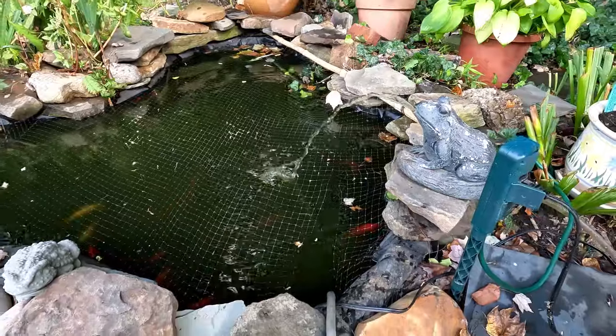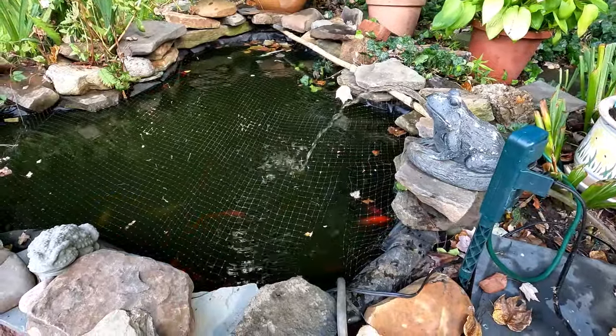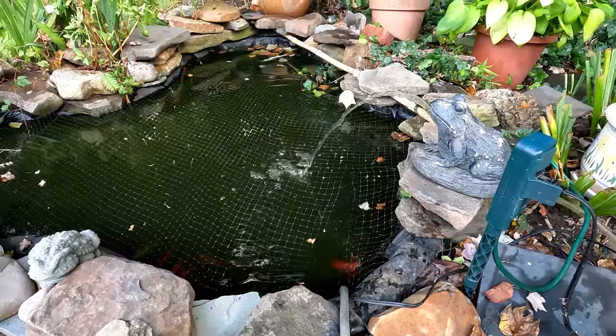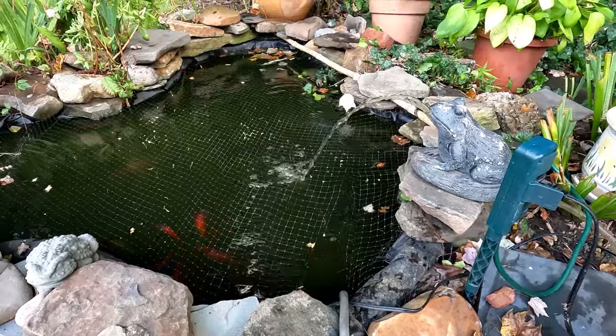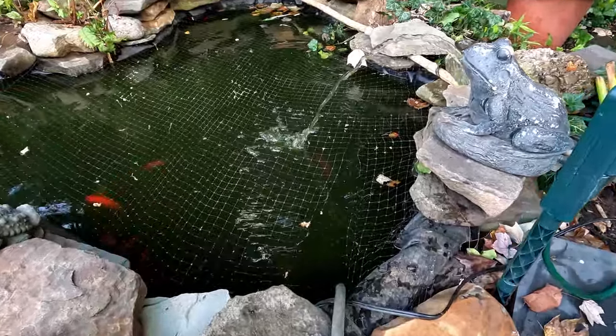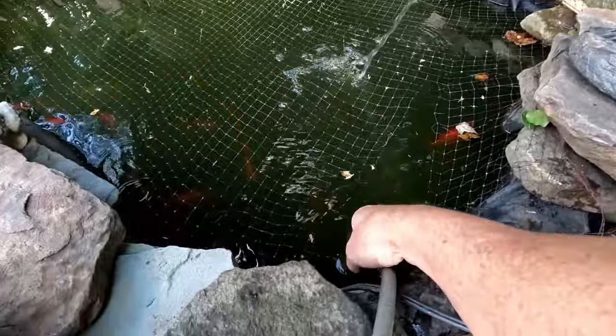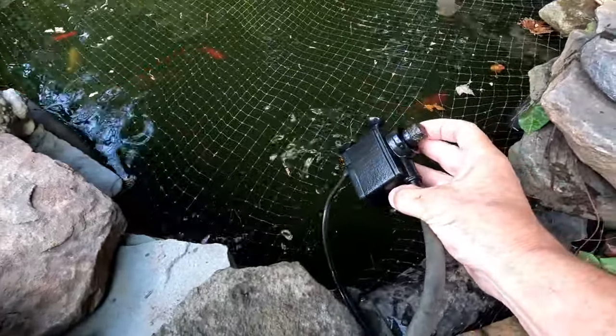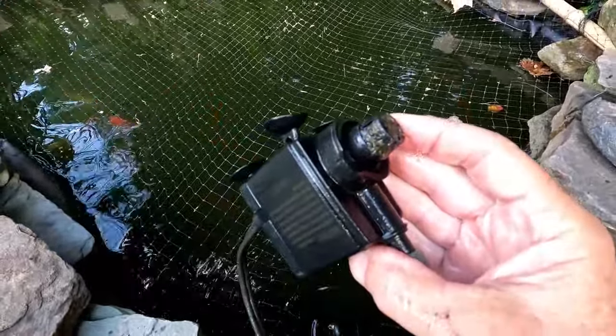The issue I have with this current setup is the pump doesn't have a filter, so it's continually getting clogged. Let me pull it up. You can see it's just a small pump at the end and the debris is clogged.